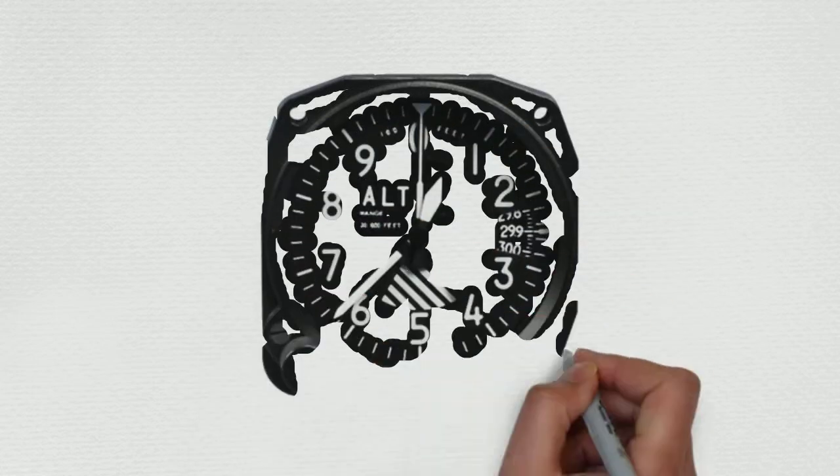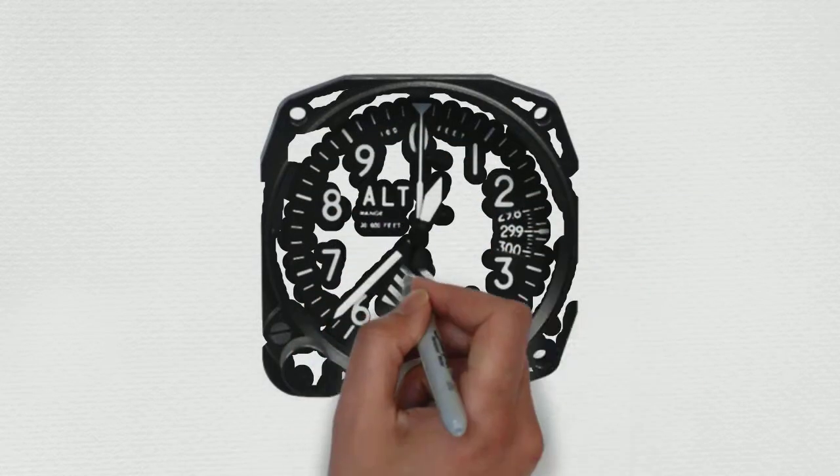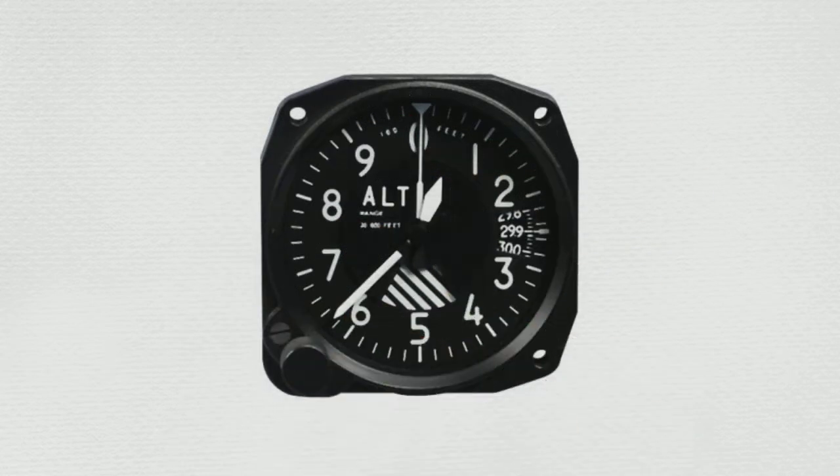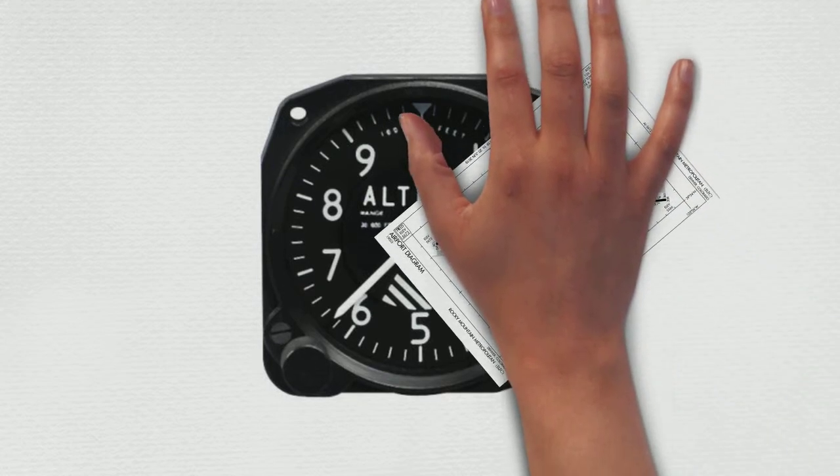Then we continue to move to the right, which gives us our altimeter. For the altimeter, we say: within 75 feet of field elevation. This is a great time to break out your airport diagram.